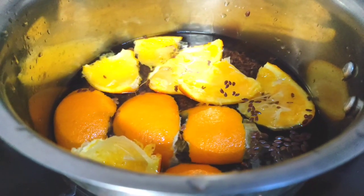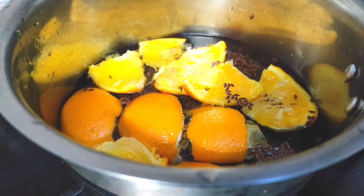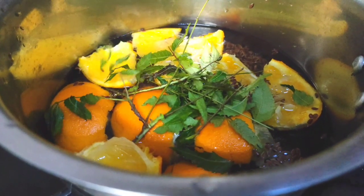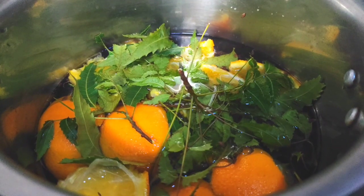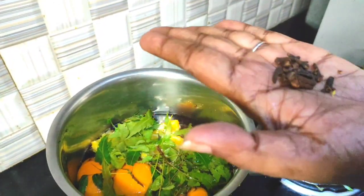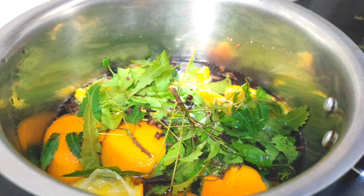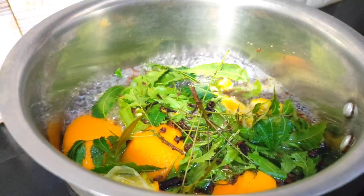I will add a little more of that. I will add the ingredients together. I will add 1 tablespoon of olive oil and 1 teaspoon of paste to the ingredients.